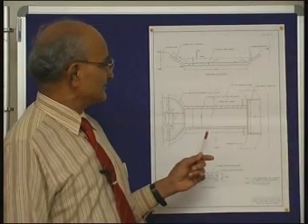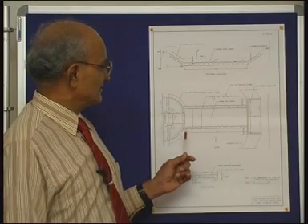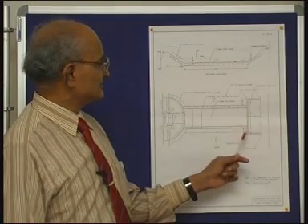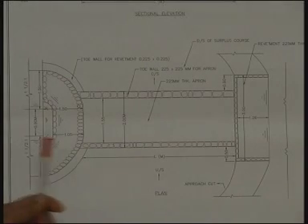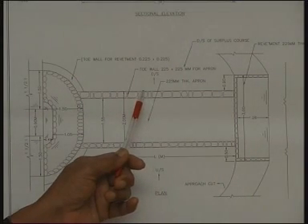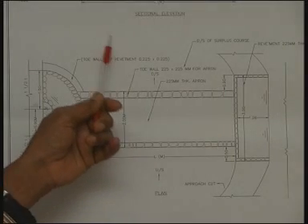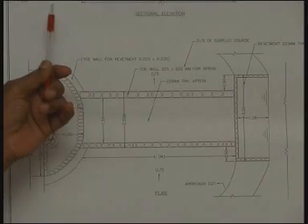This diagram gives the details of the surplusing arrangement. This is the plan of the surplus weir, and this side of it is the other dam, this side is the high ground. The surplus water comes from here and overflows over the weir and goes down further to join the dip or the valley.